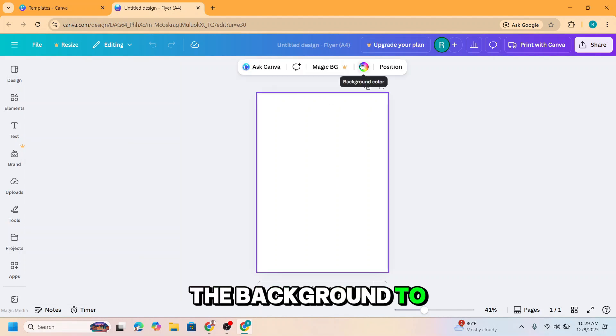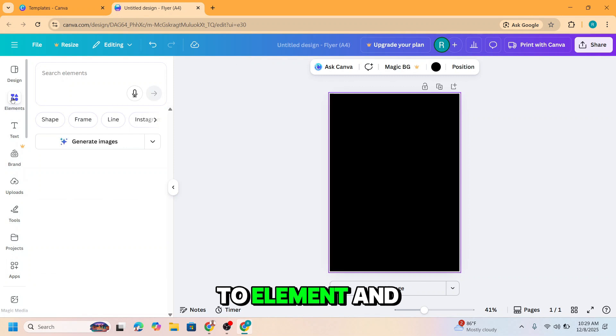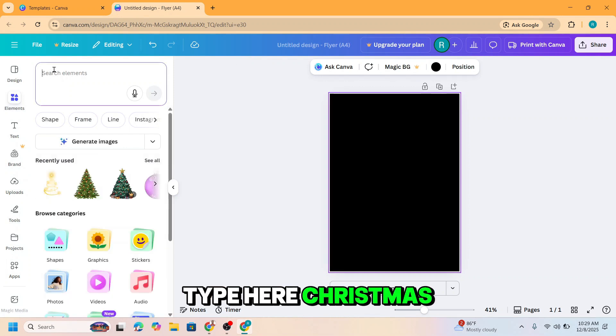I will change the background to black color, and then go to Elements and type here 'Christmas bobble'.